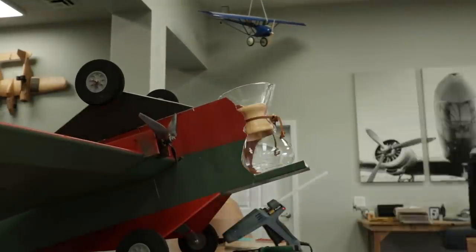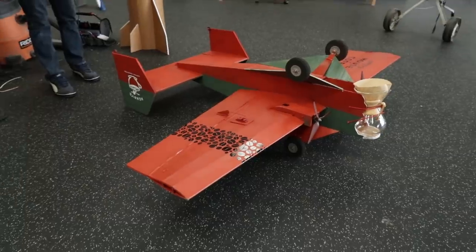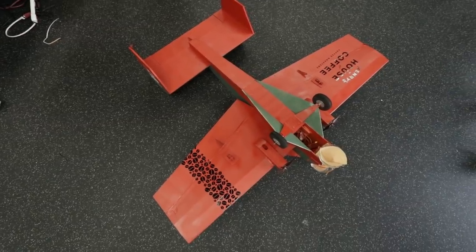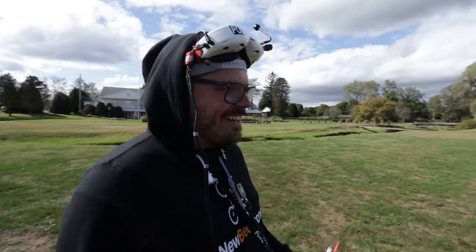Jeremy is wrapping up retrofitting the Chemex to the front of the coffee plane. It looks amazing, but the only worry is it literally has a glass nose — if anything goes wrong, that's cracked. But I'm excited about the suspense. I drink coffee every day and I'm mostly concerned about the temperature — I pour my cup and have to wait 45 minutes until it hits the perfect window of about 5–10 minutes to drink. My hope is that the wind from the airplane will cool the coffee to my perfect temperature. What happens when Stefan drinks coffee? We'll see.